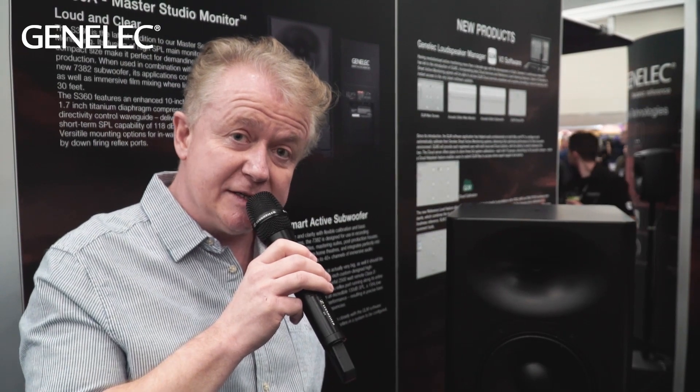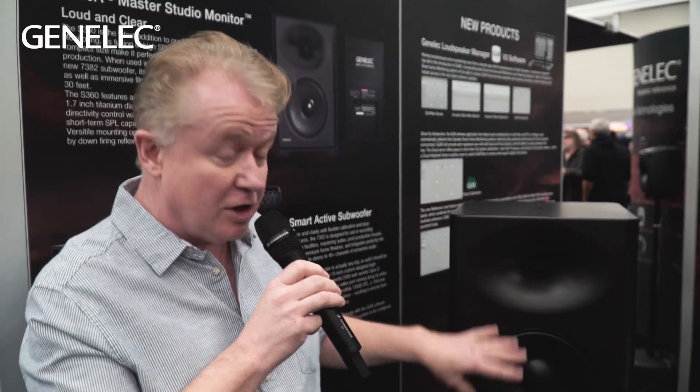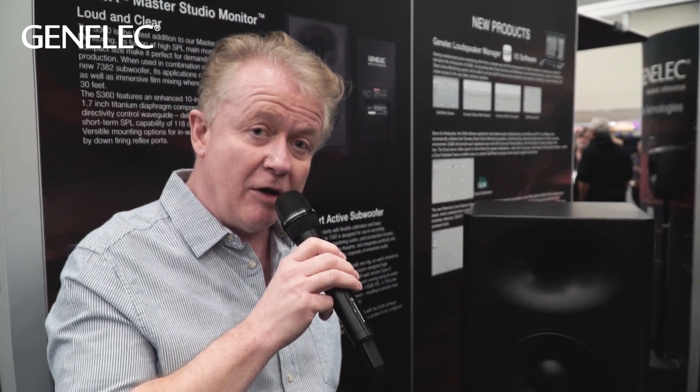The ports are actually on the underside of the speaker. Because we wanted a large area on the front baffle for the driver and the waveguide, we've got two down-firing ports on the underside of the monitor. That gives very good low frequency extension and helps aid the high SPL capability.